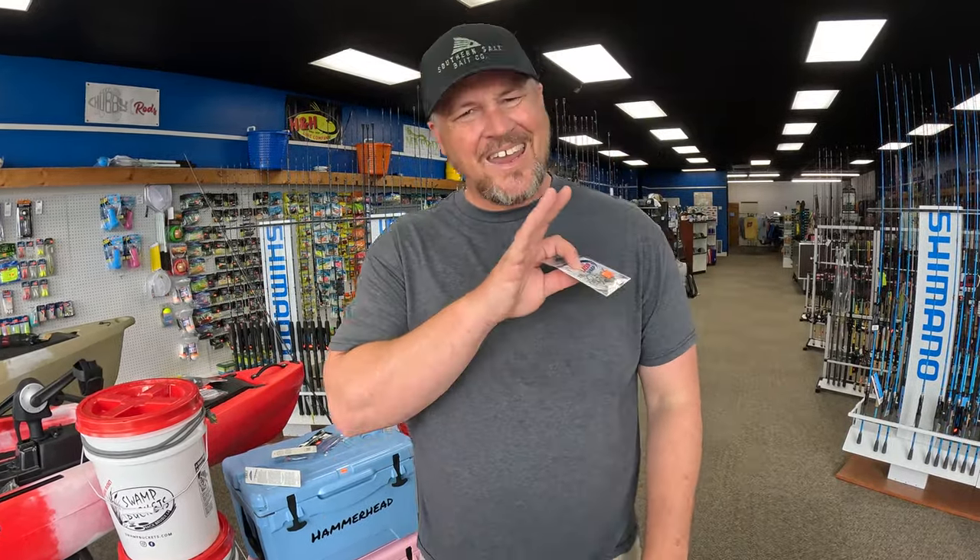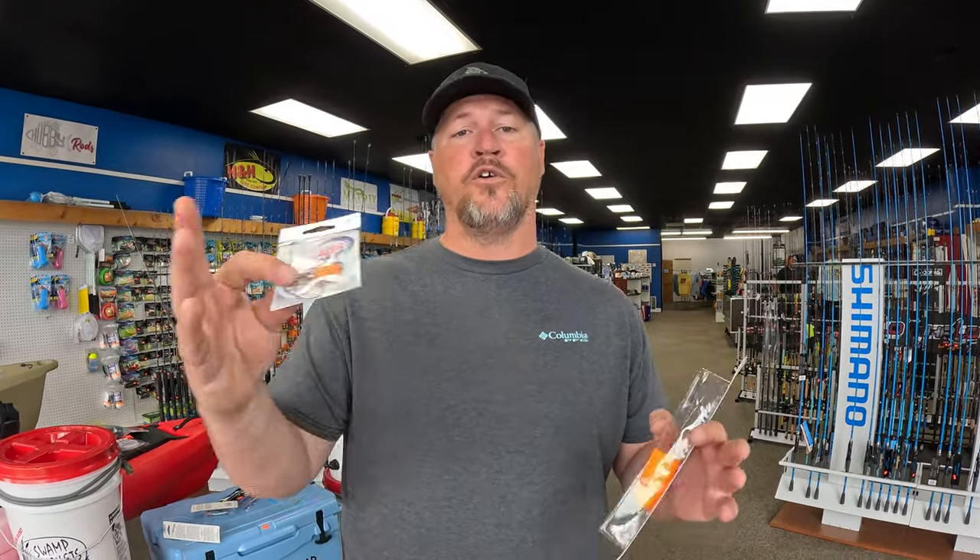For live bait applications — redfish, speckled trout, flounder, triple tail — I'm going to use a circle hook, preferably a number one size. You want your hook to match the size of the bait, not the fish you're trying to catch. If I'm using live shrimp I'm not going to use a 2/0 because it's too big — I'll go with a number one or number two. If I'm using live croaker, a number one might be too small, so I'd go to a 1/0 or 2/0.